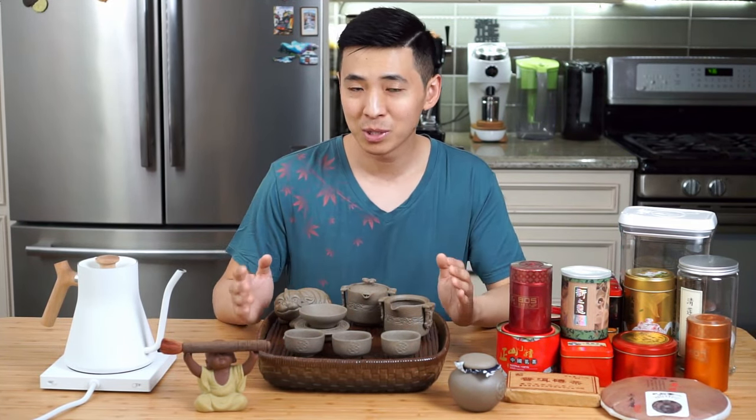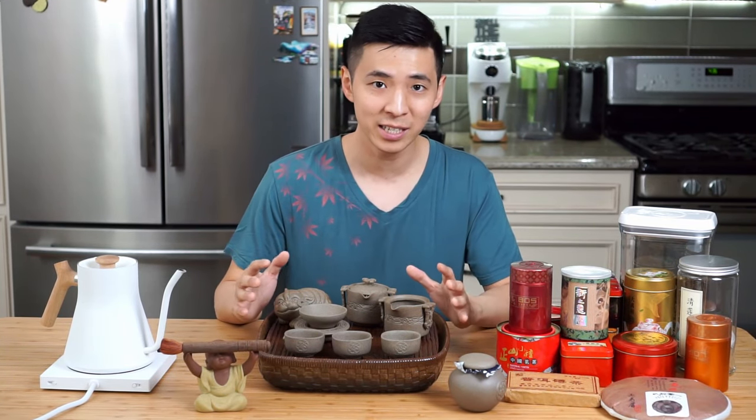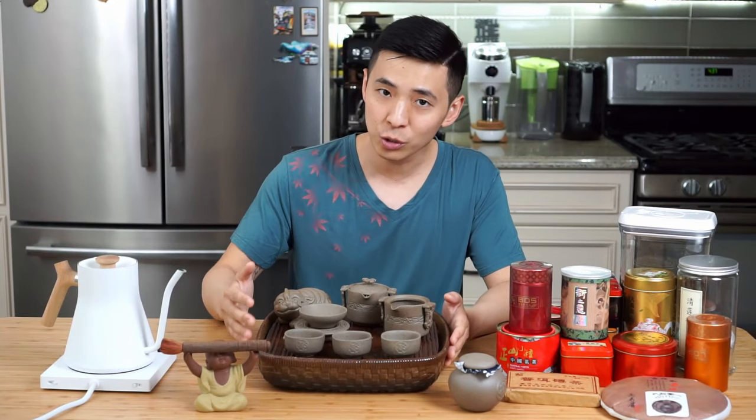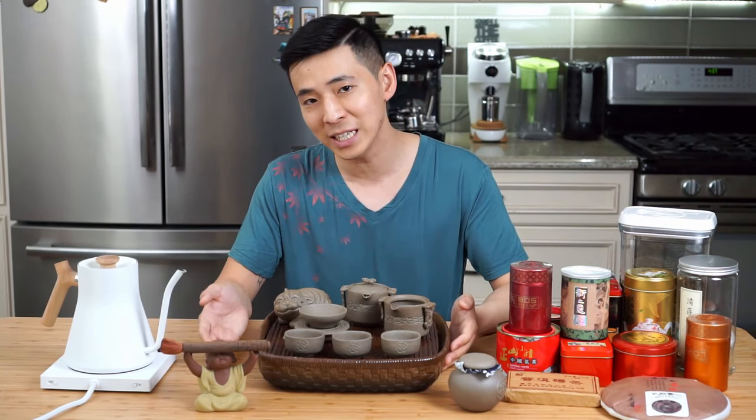To get the question out of the way — no, I am not traditionally trained. In this video, I'm simply sharing the way that my family enjoys tea at home using this tea set. The traditional tea set is definitely the way I would recommend you enjoy tea at home, especially if you have high quality teas.